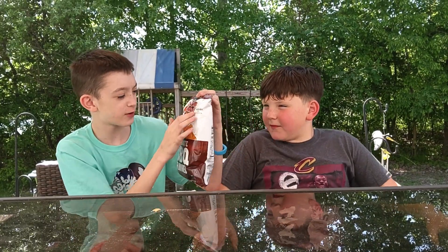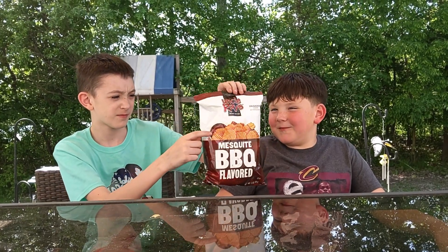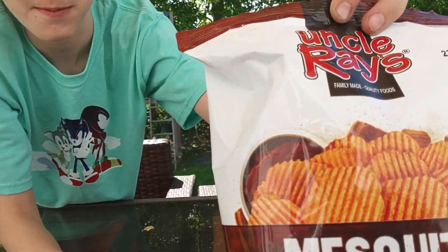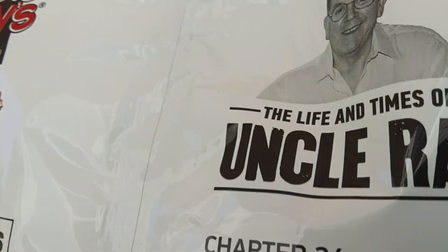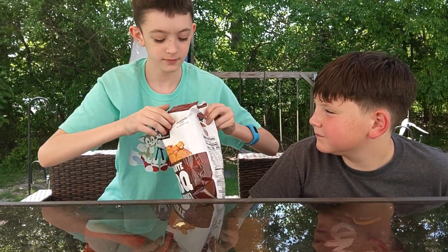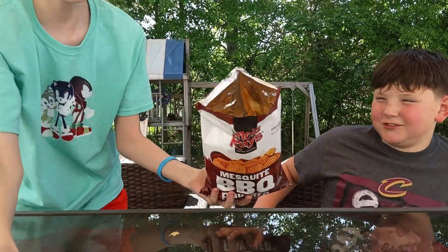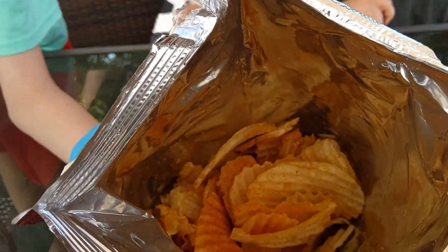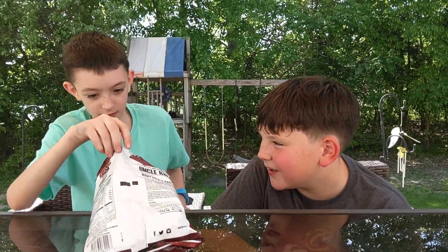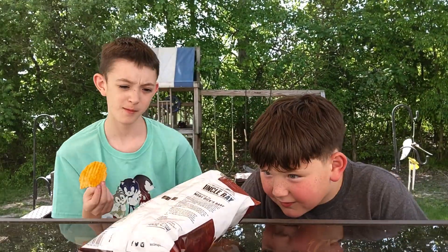We are here with Uncle Ray's mesquite barbecue flavor chips and they look pretty wavy. Okay, open that up — that's the packaging, Uncle Ray again. Open it up, show them the chips. Oh yeah, you should smell it guys. Like if my camera had a smell feature. This is a big one with a lot of mesquite on it.